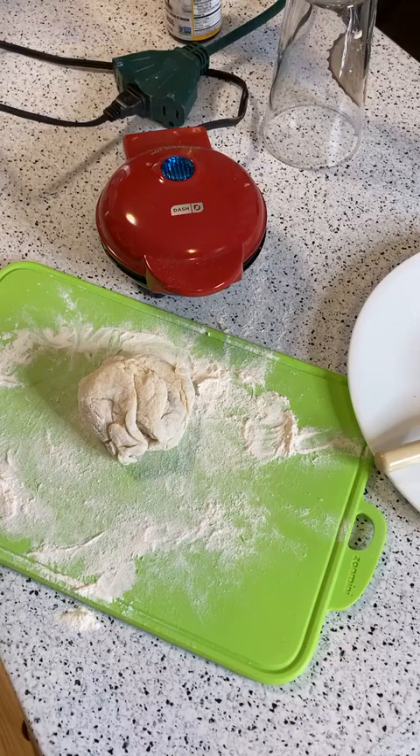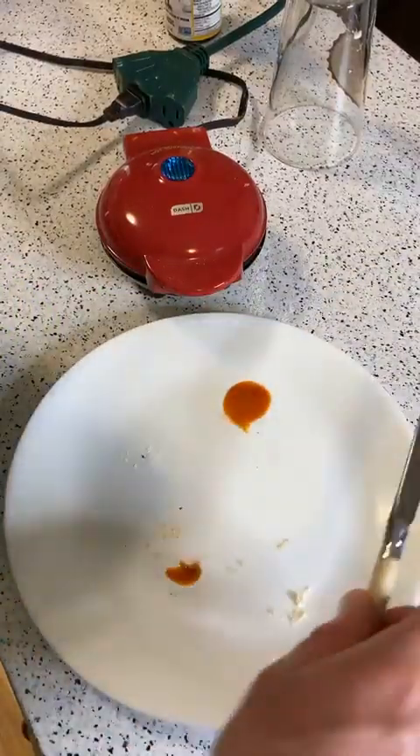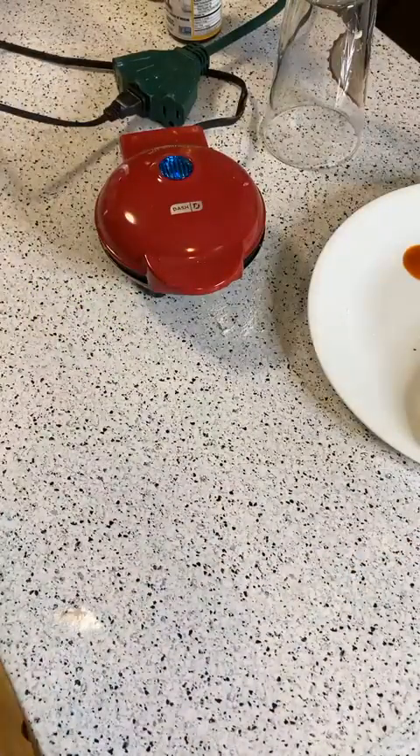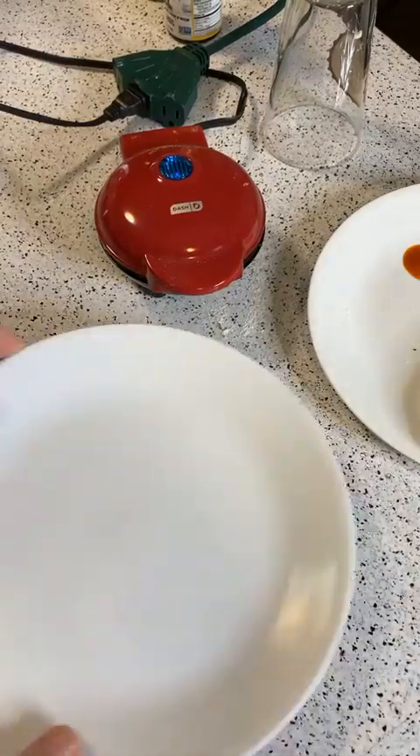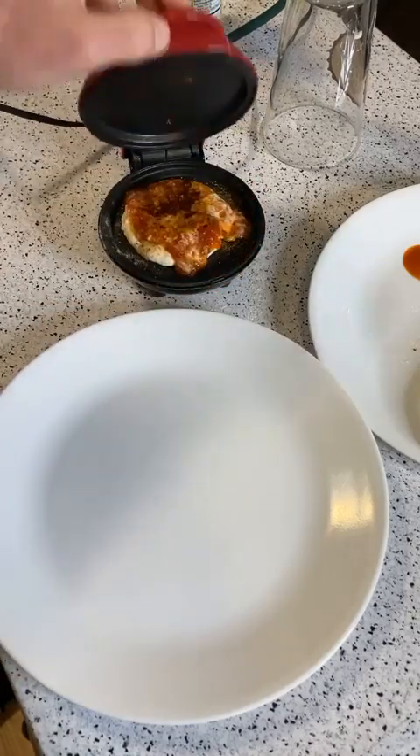All right, it's been three minutes. Let's get a new plate. All right, so here we go — let's see how it turned out. Dash Mini Pizza.